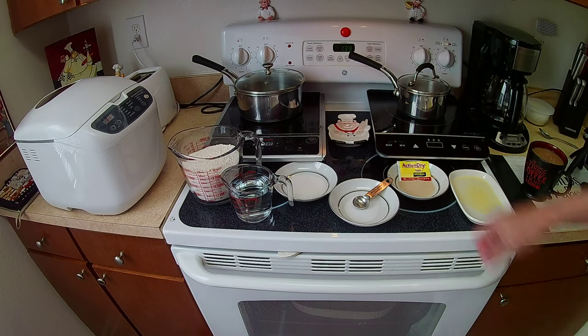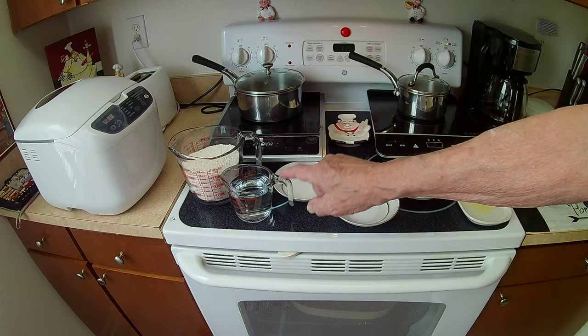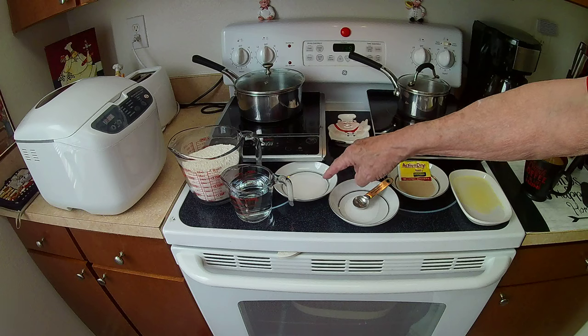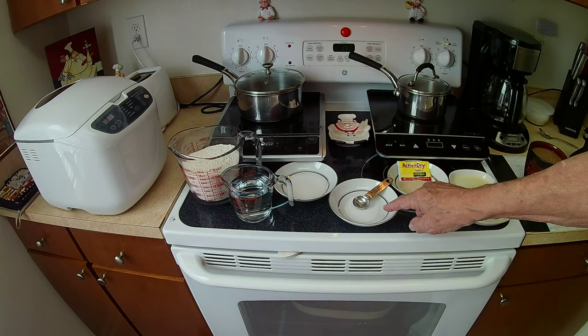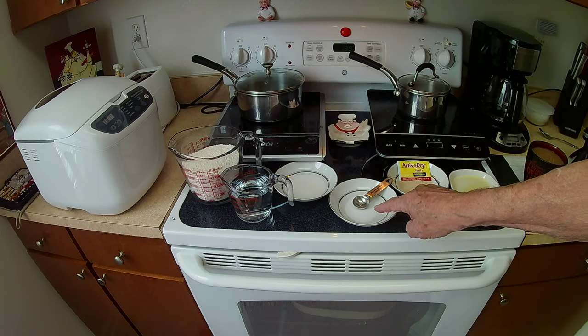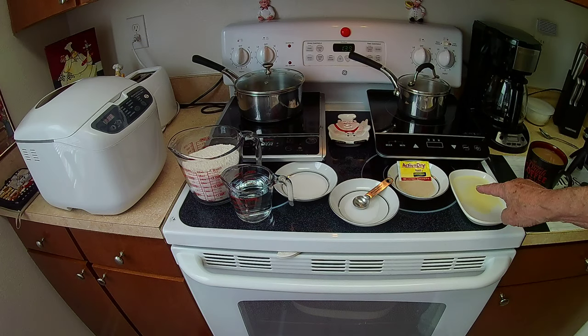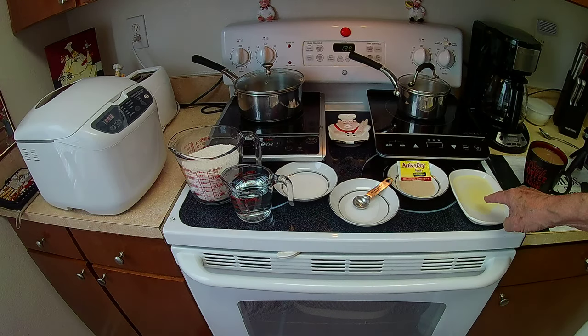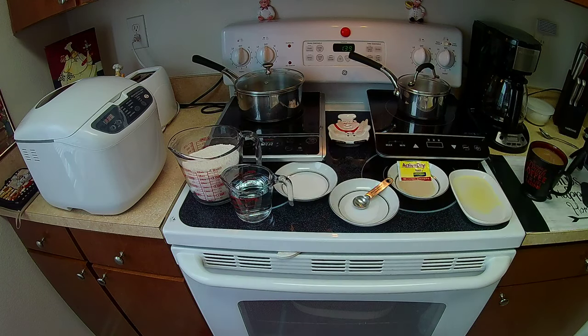As you can see, we have three cups of flour, one cup of water, sugar — one and a half teaspoons — and salt, one and a half teaspoons of salt. One pack of yeast. And we have butter; I have it at room temperature, melted. So we're going to place all this in the bread maker. My bread maker requires that I put in the liquids first and then the solids, so that's what we'll do.